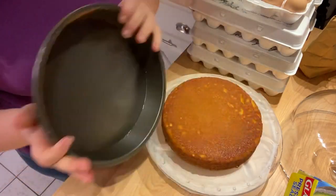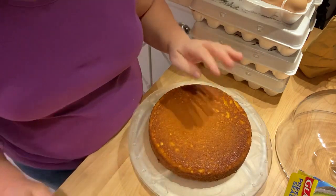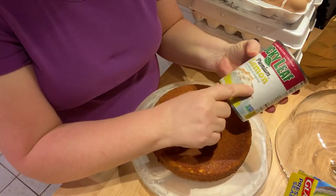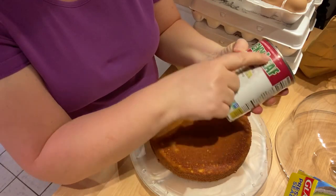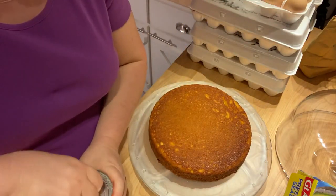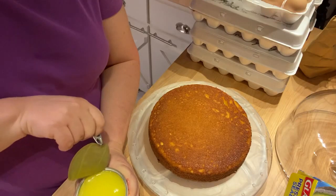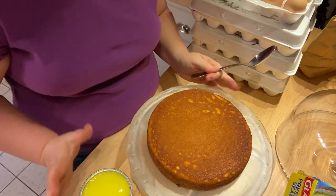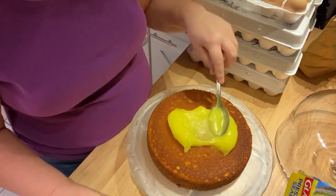I'm using the Lucky Leaf Lemon Fruit Filling or Topping. This has no high fructose corn syrup in it — super important. We're not going to use the whole thing, just a little bit. Because I make this cake so often, I'm going to refrigerate the rest — it can be refrigerated up to two months, and you can even freeze it. We're going to take our lemon filling and put a few dollops on the bottom layer and spread it around.